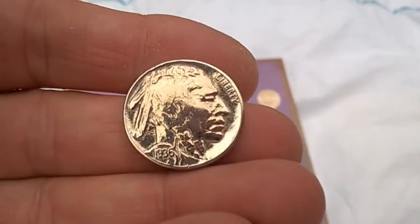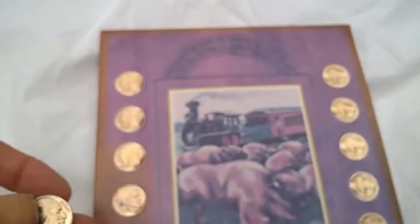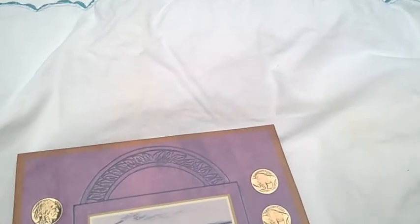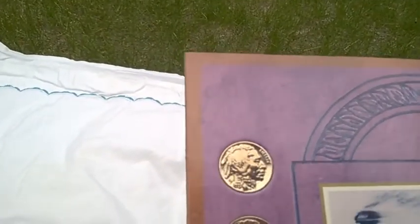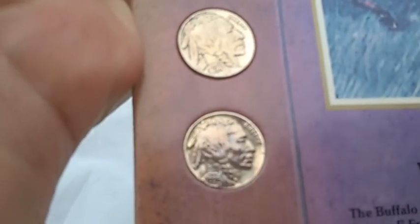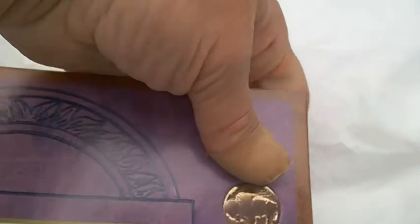It looks like they're really shiny — I'm sure they shined them up for the picture, but that's cool. I really truly thought these were just going to be like foil. So that means I got a lot of buffaloes here. I wonder what year they all are. Looks like 37s... 36... I'm trying to focus but it looks like basically 37s and 36s.